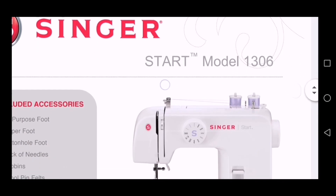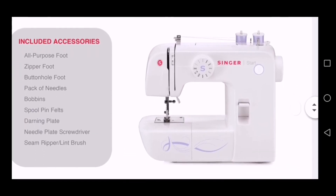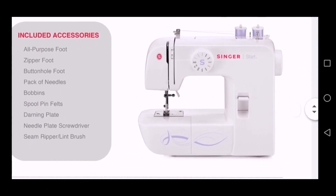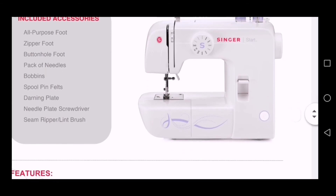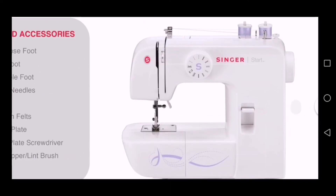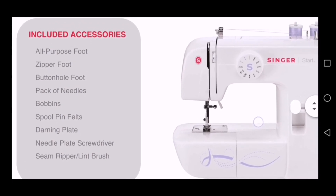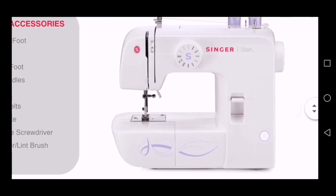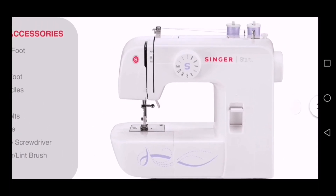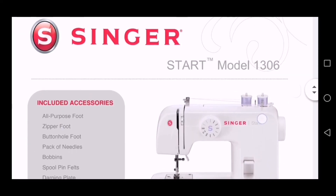That is the machine of the day — the Singer Start model 1306. I love it; it looks simple, compact, and durable. I think it is the best machine for a beginner. You will find the machine in various stores in South Africa for a price of about R2,800 — if it's on special, it will be less. That is all for today. Thank you for watching, bye!